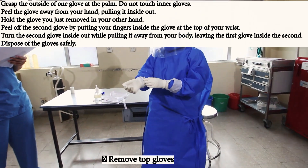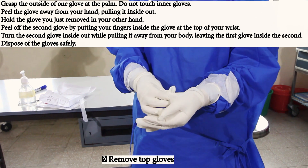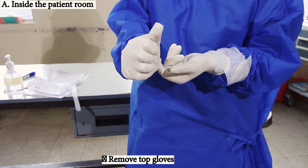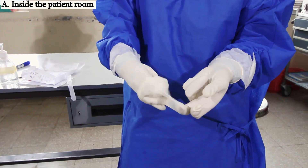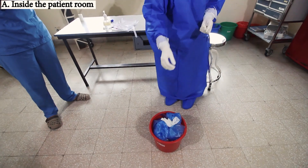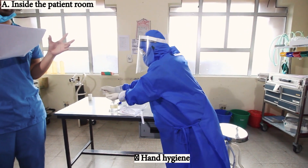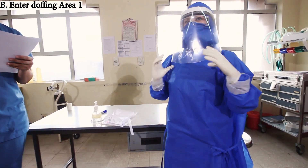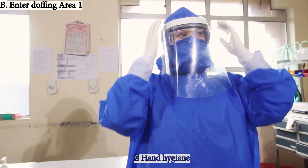Remove the top gloves and perform hand hygiene again. This completes our patient room checklist. Now after hand hygiene, we move to Area 1 where we again perform hand hygiene.